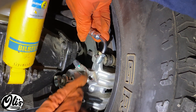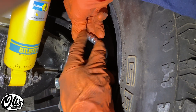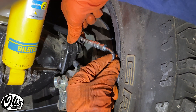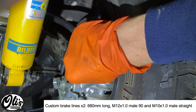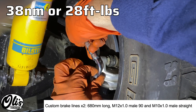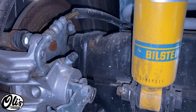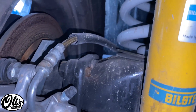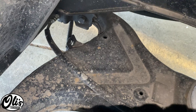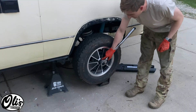Here I got a custom brake line made. I could have put a banjo bolt on here, but I elected to go with an M12x1.0 fitting — it's a 90-degree with a stainless hose with a sleeve over it, and it runs up to the front. We're just going to screw this on in here nice and snug. The brake line runs from the caliper right over top of the trailing arm, and then goes to the stock location where the brake line was mounted previously.